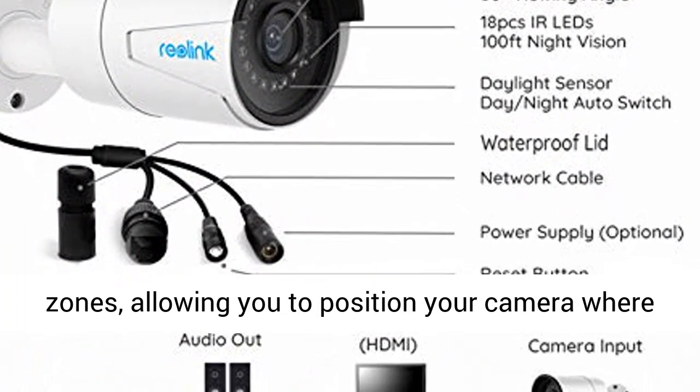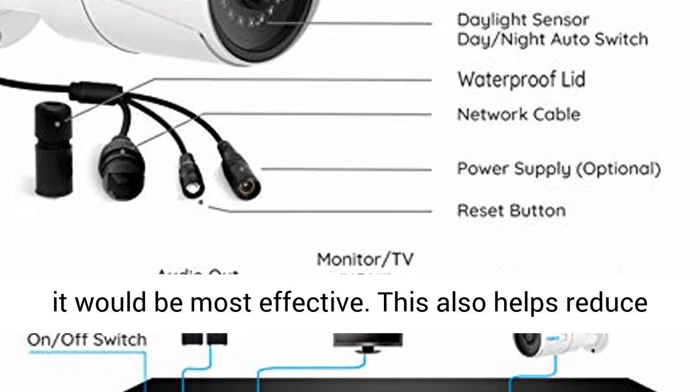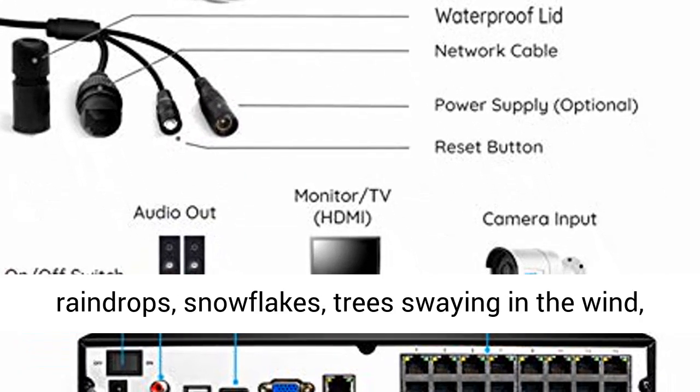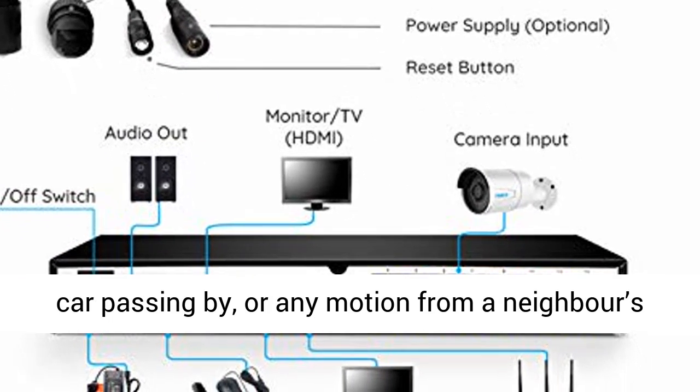Users are able to customize motion detection zones, allowing you to position your camera where it would be most effective. This also helps reduce the amount of false motion triggers from raindrops, snowflakes, trees swaying in the wind, or a car passing by.